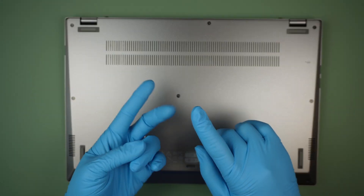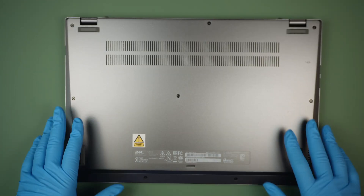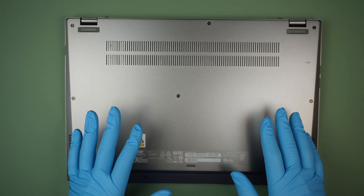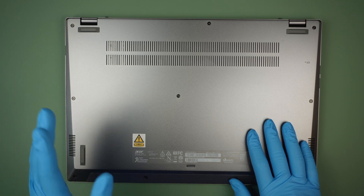Maybe change out the battery, the RAM, the hard drive — things like that. I'll try to show you in this video. This is the first time I'm taking it apart; I might make some mistakes here and there, but I'll try not to and I'll walk you through from start to finish.